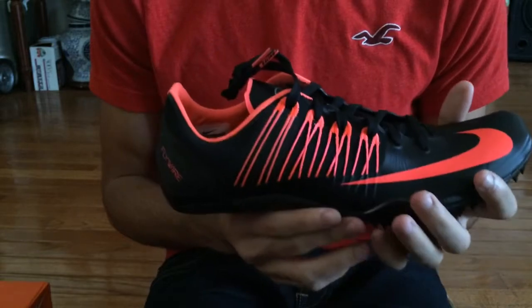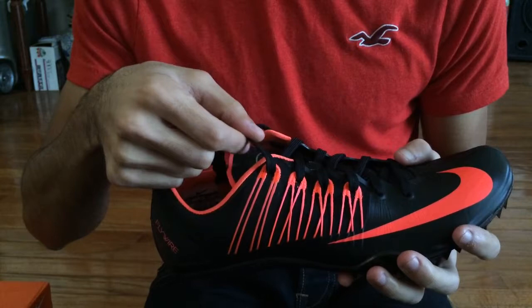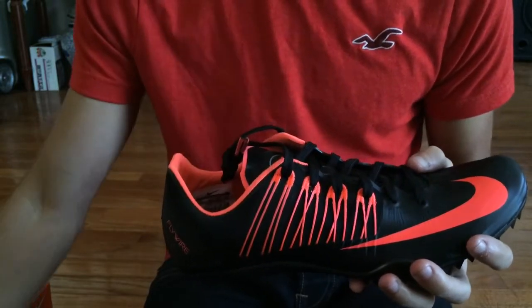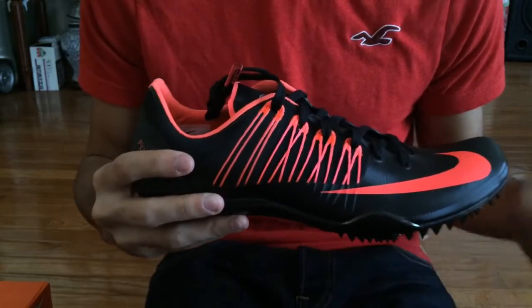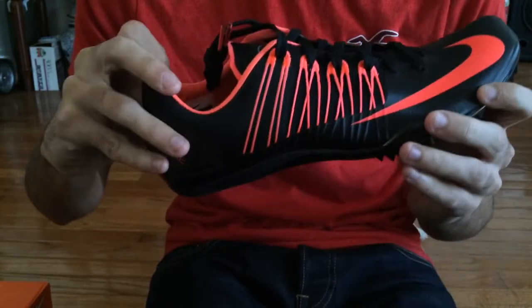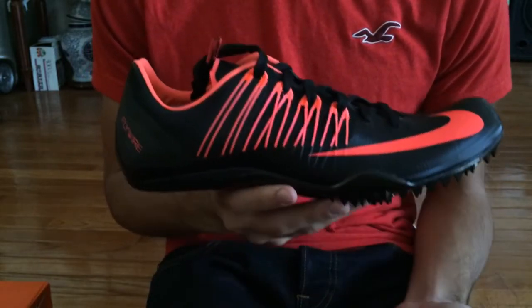Something different I just noticed — the laces are thicker, unlike the previous laces they used to have on their spikes. I don't know if this is the case for all spikes; if it is, can you leave a comment please?